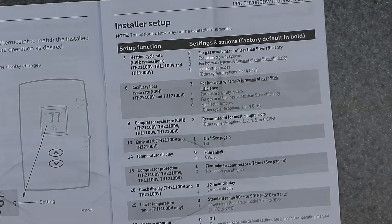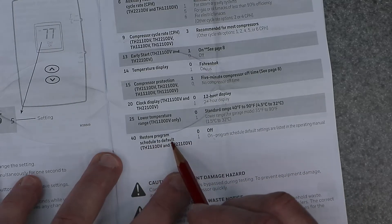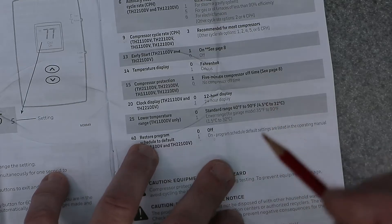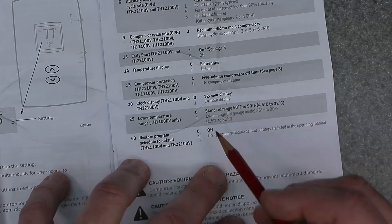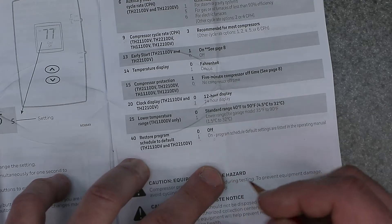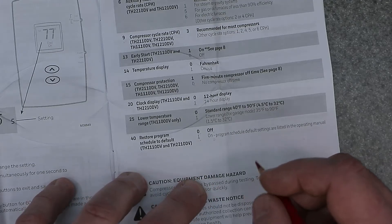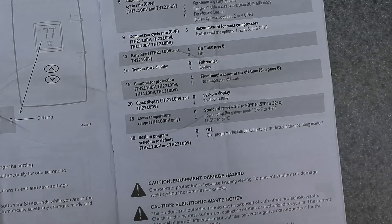Function 40 is restore program schedule to default — zero is off, one is on. Setting one restores the program schedule to the default settings listed in the operation manual. You'll most likely want to turn that off and set the program schedule yourself by going through each time period, as shown in my other video. It's important to program this properly so it functions automatically the way you want.